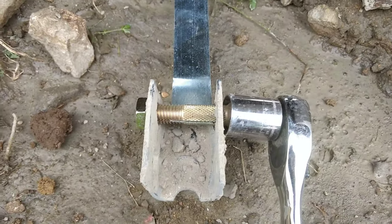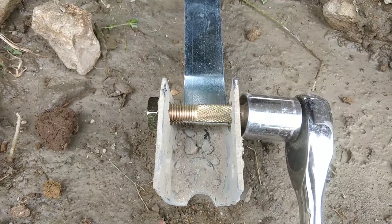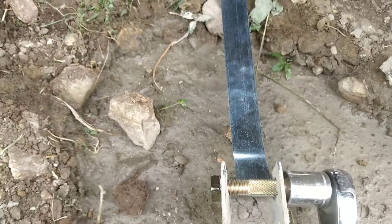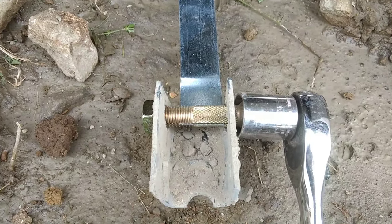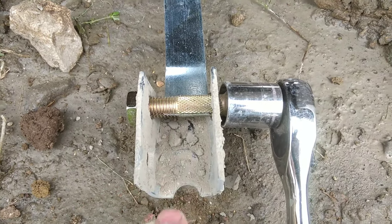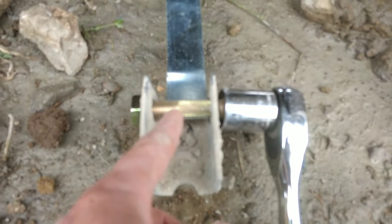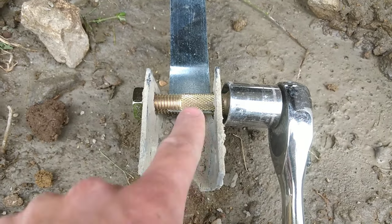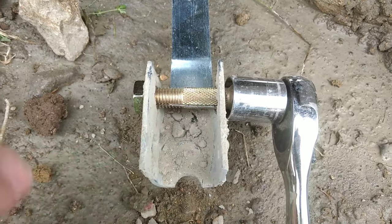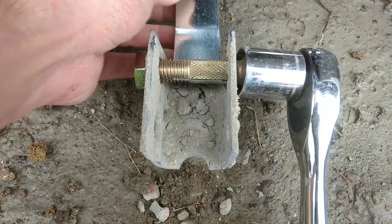I wanted to show you something that is not done properly. I've got my cement in and my bolt. I've got the strap not coming through and folding back on itself with the excess, but rather coming through and coming flush to the face of the bolt. You see that right there? My strap comes through and it just goes flush.